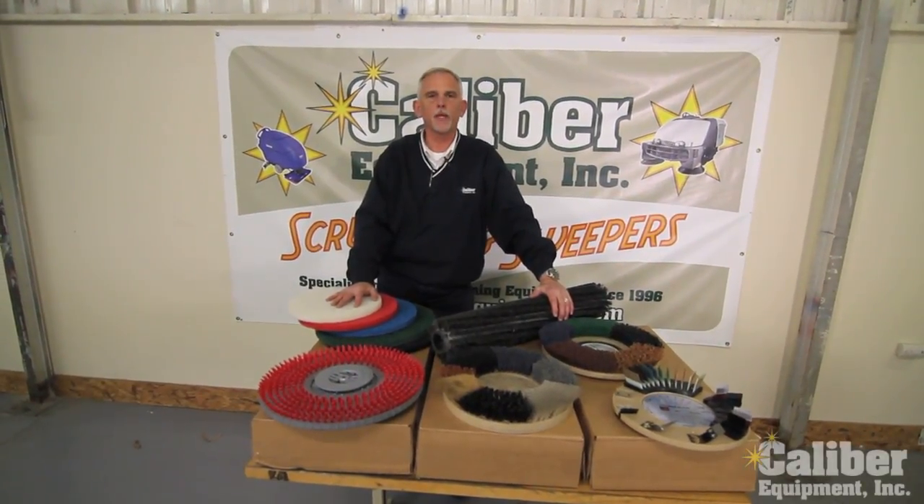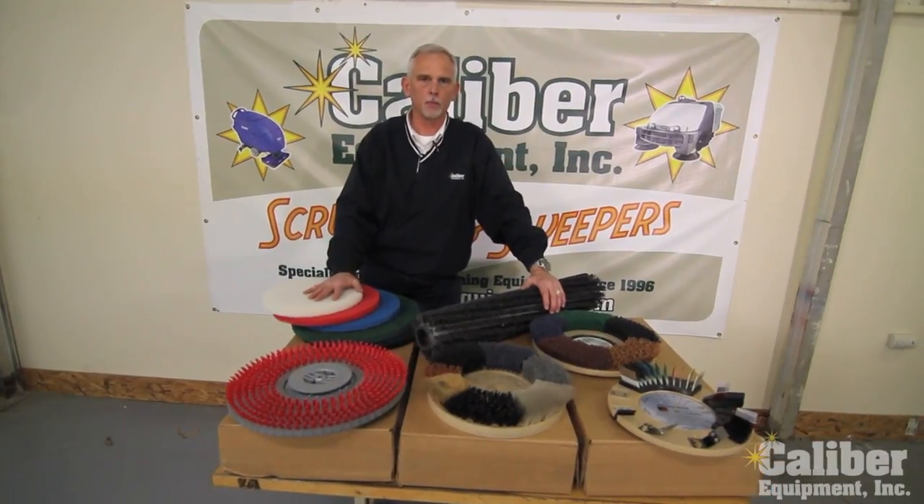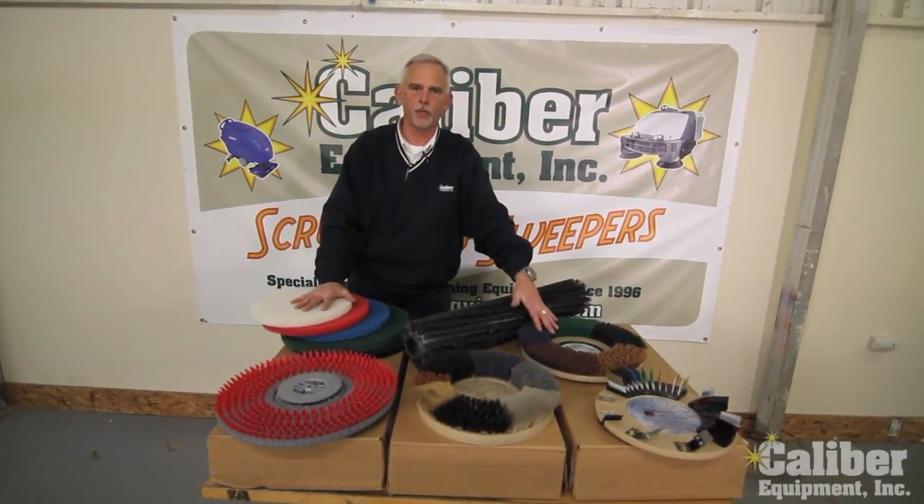Hi, I'm Dave Booth, Vice President of Sales with Caliber Equipment, and what I'd like to do today is just take a couple of minutes and talk a little bit about the use of pads versus brushes.